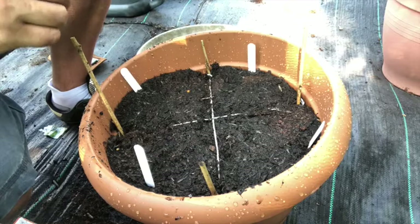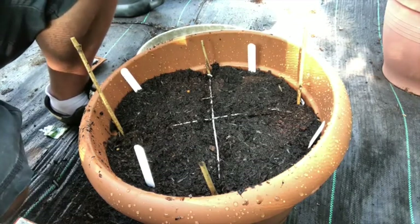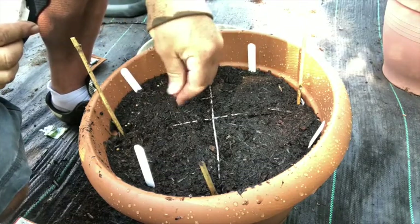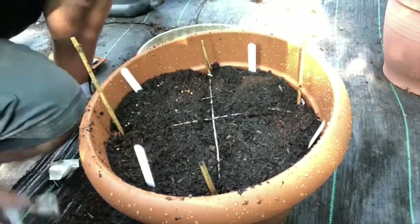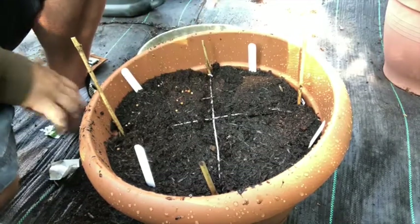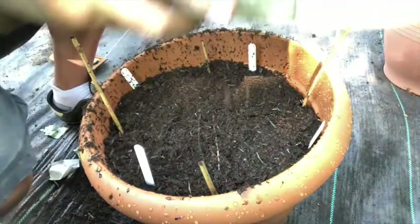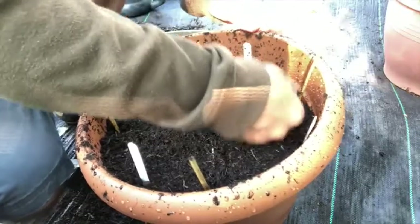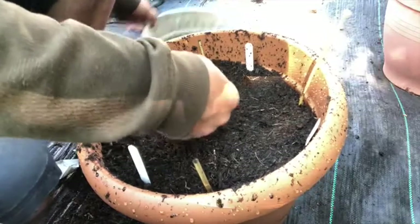I'm going to stick with my spicy salad leaves for the last one. I've already put my label in, and instead of drilling this time I'm going to broadcast, which means I'm going to spread them out all over the section like so. Then just sieve soil over the top of them — perfect, all sieved over — and then gently press down with the back of my hand, making sure it's all nice and firm and the soil is touching the seed properly so they'll germinate.